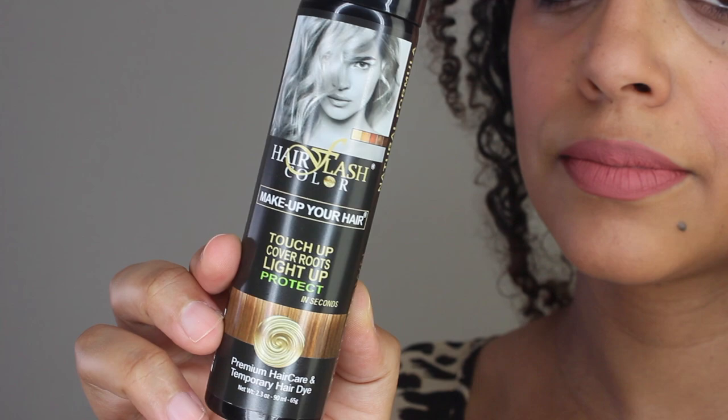Hey curl friends, welcome back to my channel. I'm Rochelle and this is Disco Curls TV. In this video I'm going to demo how to use hair flash color to get temporary natural-looking highlights. Hair flash color is made with natural mineral pigments, antioxidants, natural ingredients, and offers UV protection.